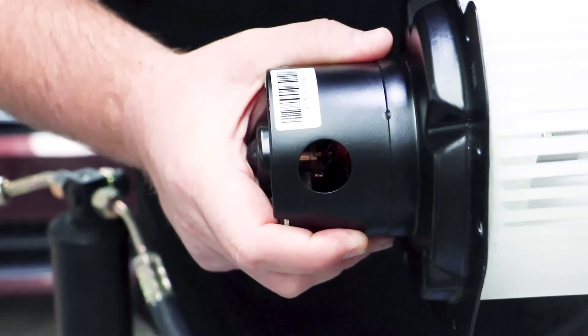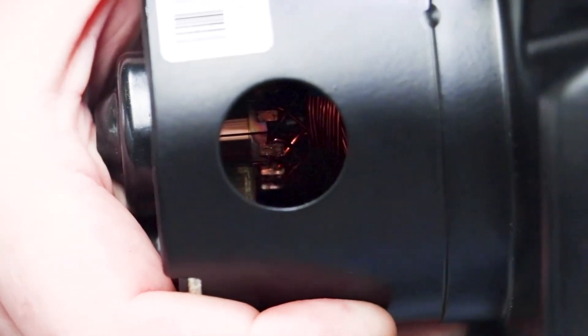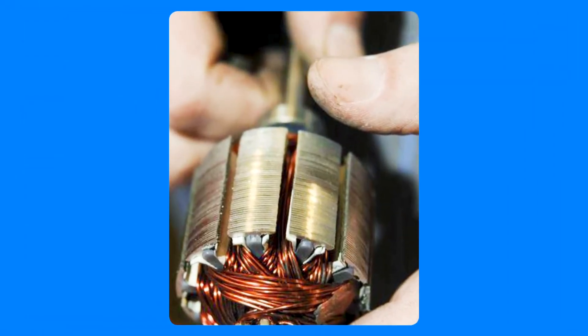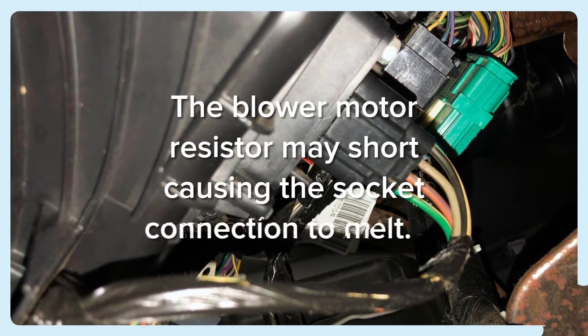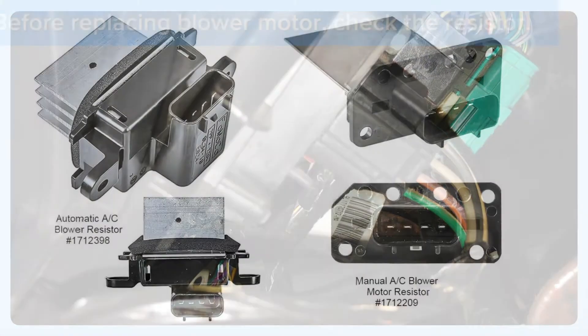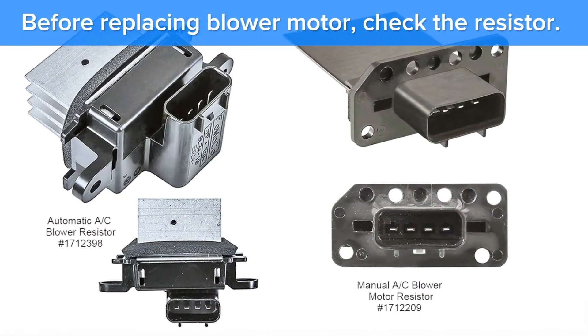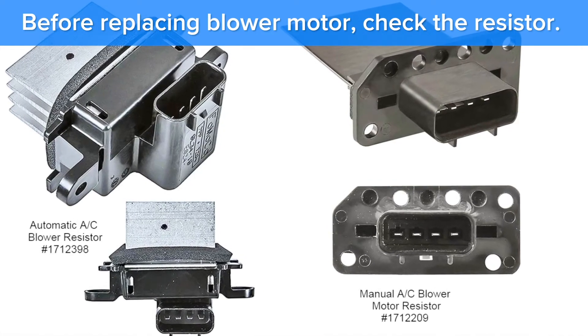As you can see, you have electrical components that can wear and components that can burn out electrically. Whenever you do a blower motor job, you always want to make sure that you're checking your resistor or your blower module. That could be the cause of an inoperable blower motor — the blower motor actually may be good; it's just not getting the signal that it needs to turn correctly.